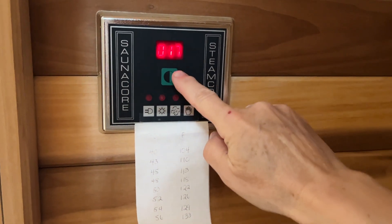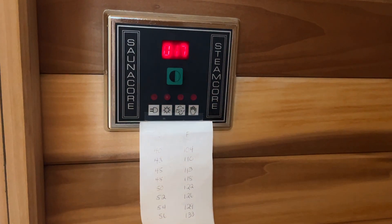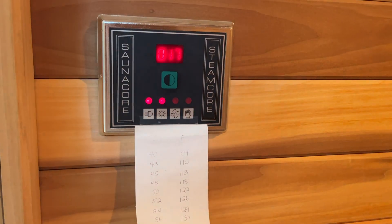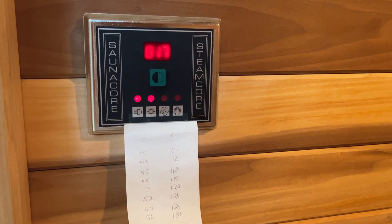So this is our sauna. To turn it on, you push this button and hold it just for a second or two, then release, and the lights will come on and it will start to warm up.